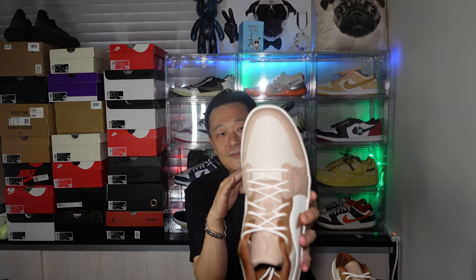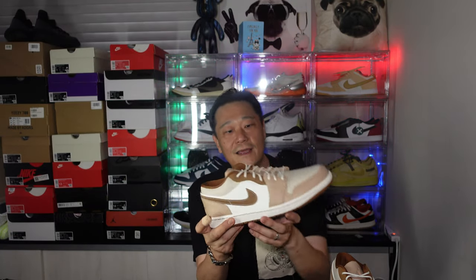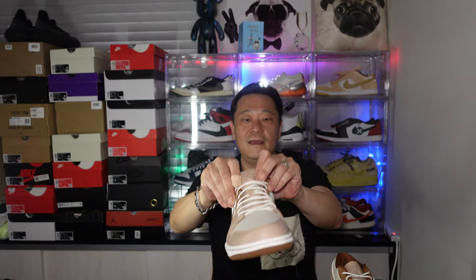This pattern is very interesting. First of all, let's look at the toe — you see that pattern? It's kind of like a dress shoe pattern, instead of a traditional Air Jordan One. That's one thing that's different. And the leather they use on these is immaculate.